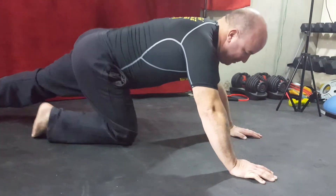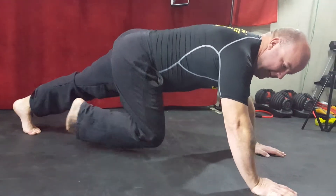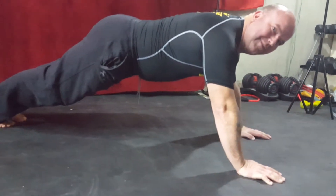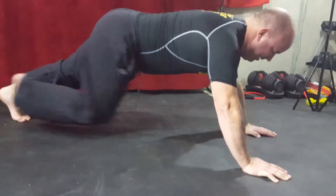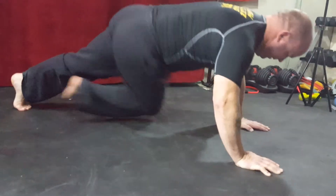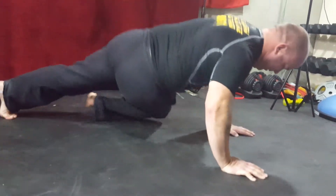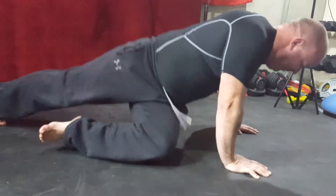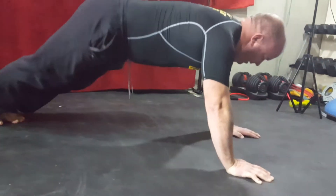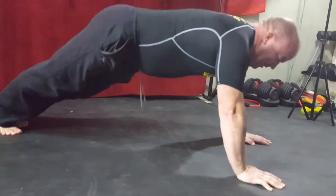Moving on to hip drops. Pretty easy — full plank position again. What we're going to do is take the opposite side and drop it underneath. Five reps per side, or ten in total. Here we go: one, two, three, four, five, six, seven, eight, nine, ten.